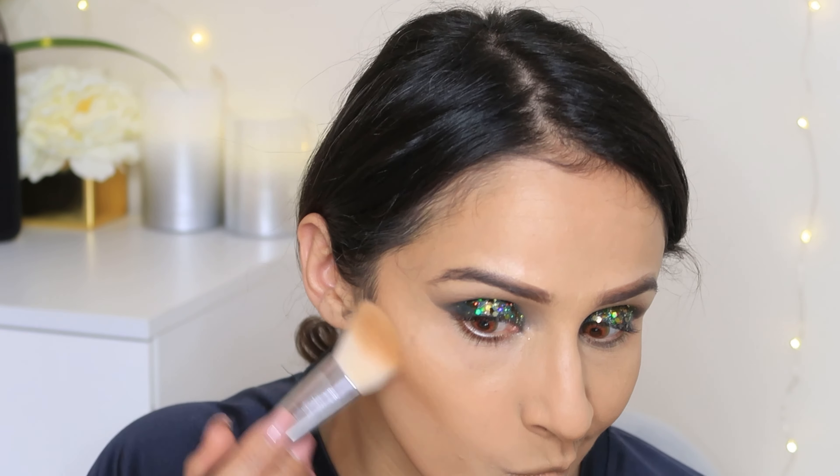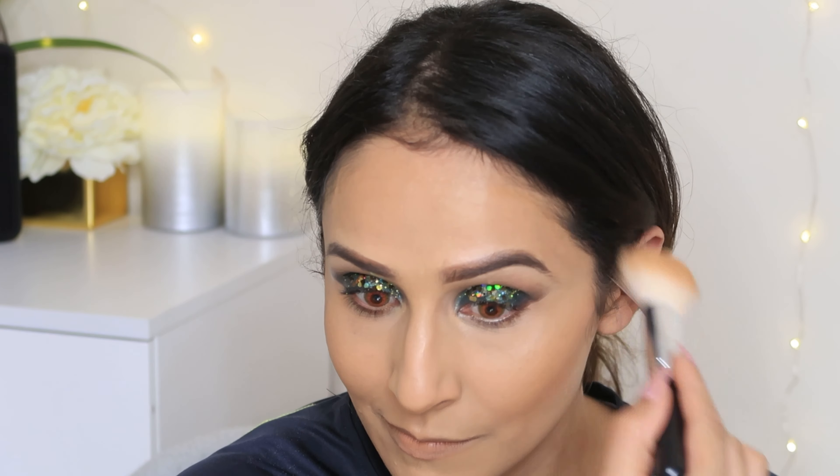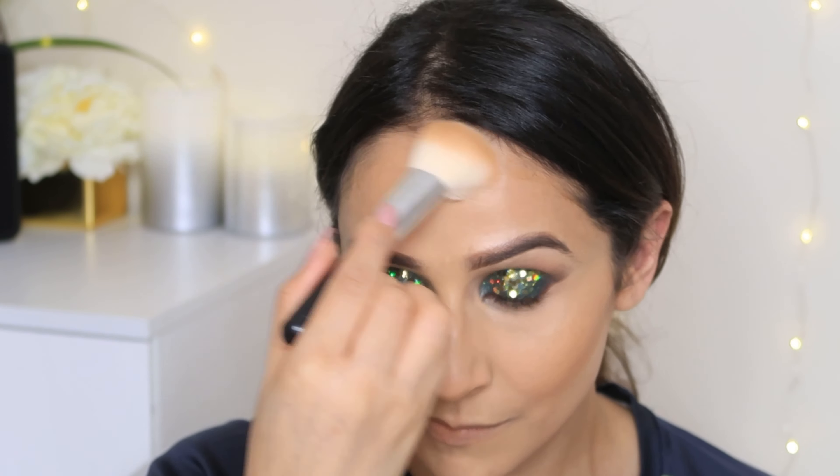Now I will mix these two colors and blend them on your face so that it gives a snatched and beautiful look. Because this is a party wear look, I want to show you all the steps so that you can use them to enhance your features.